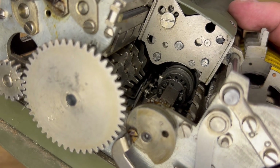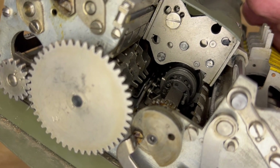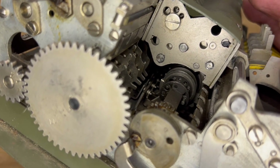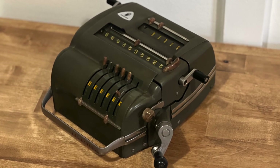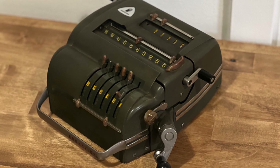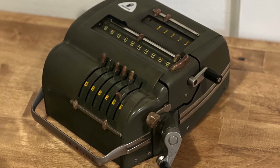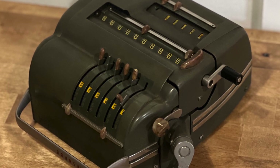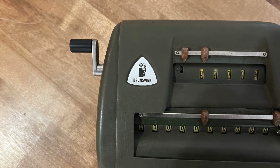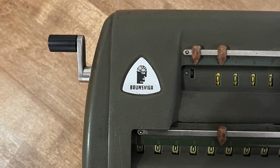The Model 10 and all its successors had a good long run until the late 1950s, which surprises me a bit because the Nova 10 cost about the same as the Curta, which was slightly more capable but significantly more portable. But at the end of the day, the Curta didn't have the Brains of Steel logo. Thanks for watching.